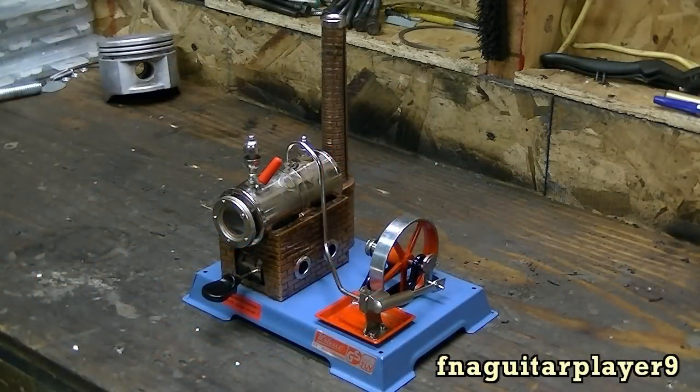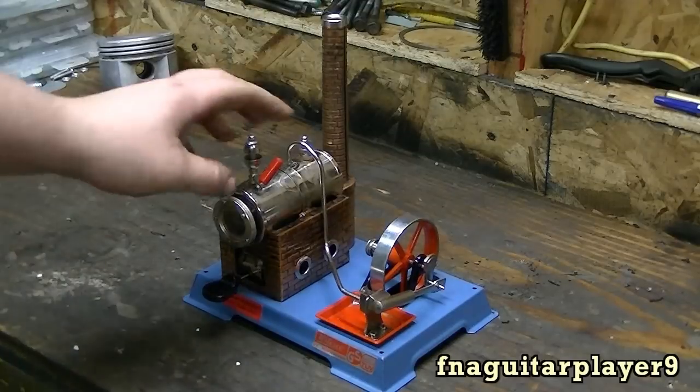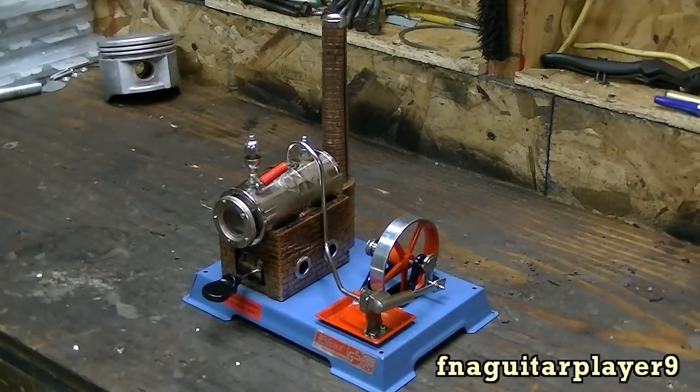Hey guys, today I've got a little different type of video for you. I'm going to start and run this Willis Koo D6 steam engine.